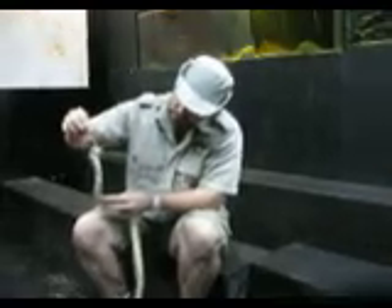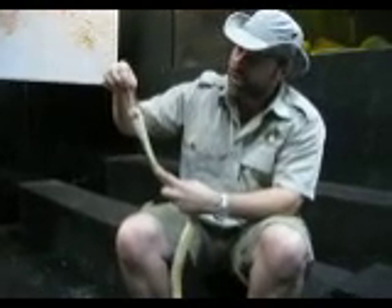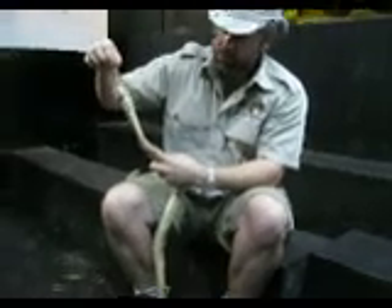Watch his bottom jaw — right side, left side. When you see a snake eating a big animal, the separation is in the middle, right here. This is where their jaw separates.